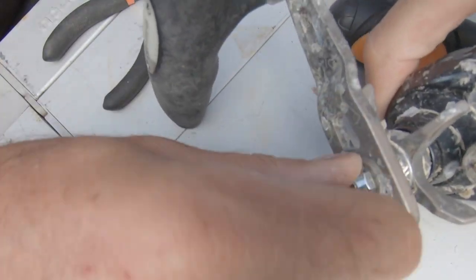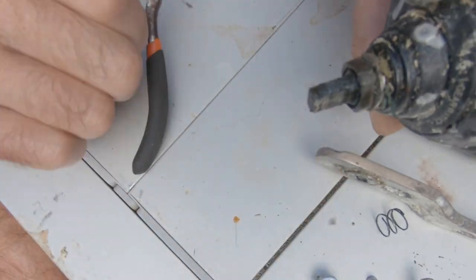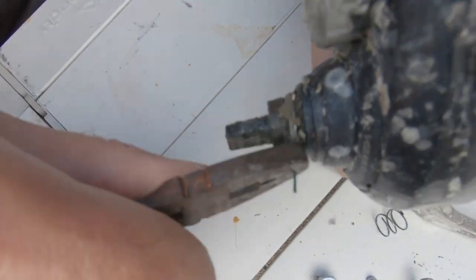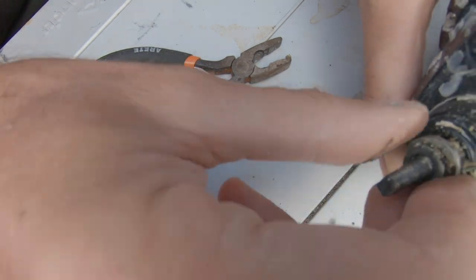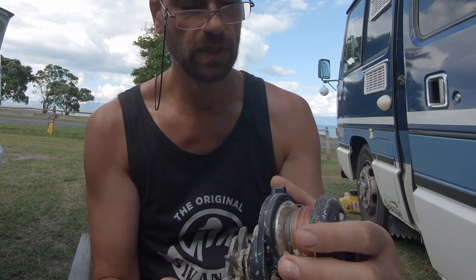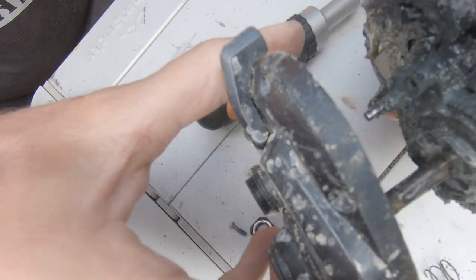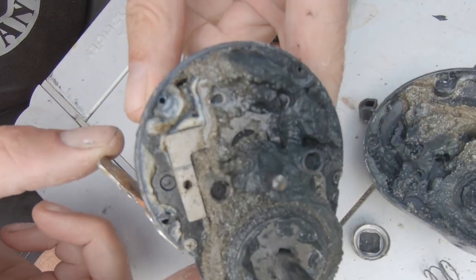So I decided to take it apart and assess the damage. I was not very hopeful, as I'd had a lot of reels over the years that didn't survive even the slightest dunking in saltwater — that's why I only use sealed reels these days. There was mud, sand, and barnacles everywhere, and the reel was completely stuck. You couldn't move it. And when I opened it up, to my big surprise, I could not find a single bit of rust or corrosion inside.